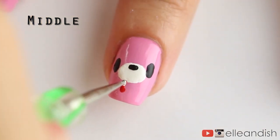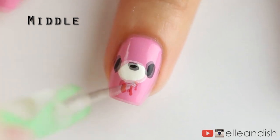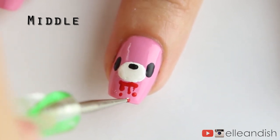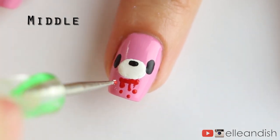Now that we're done with the face — pretty easy — let's add some blood dripping out of his mouth with a few streaks of red using the dotting tool. I know you're probably like, dripping blood again — but dripping blood, slime, whatever, looks great for Halloween and you can't deny that it's easy to do.